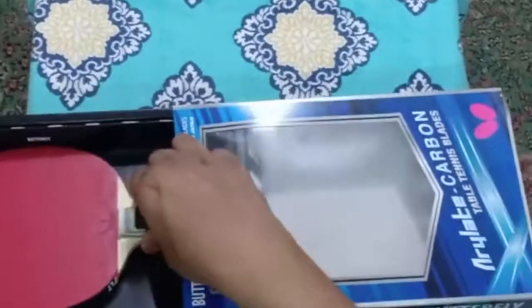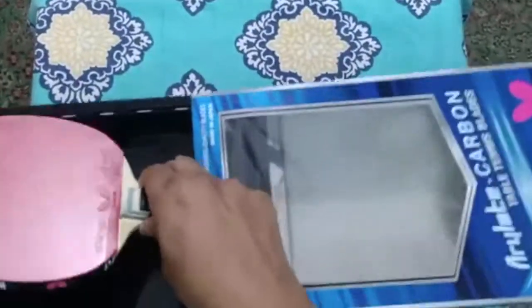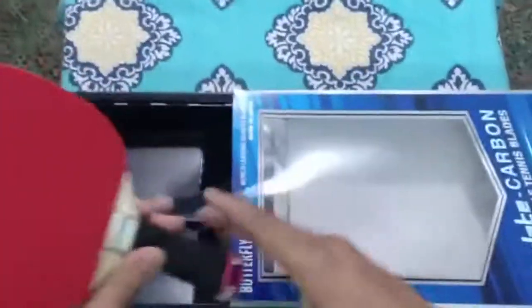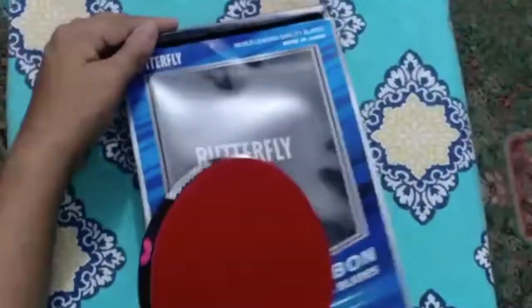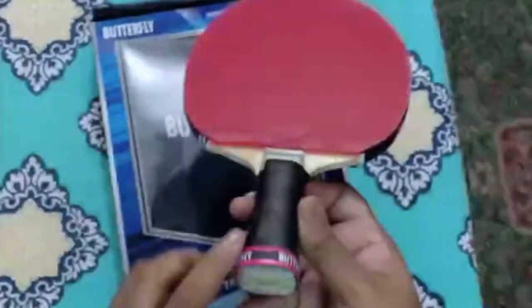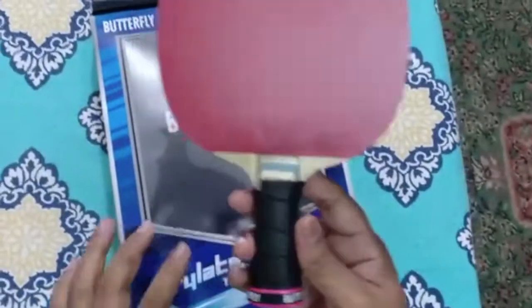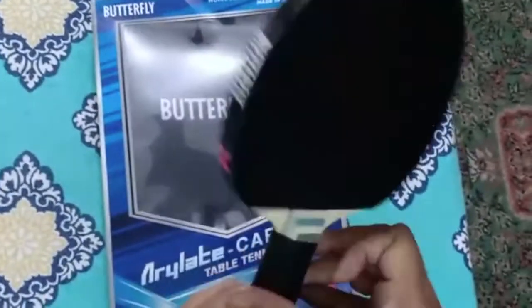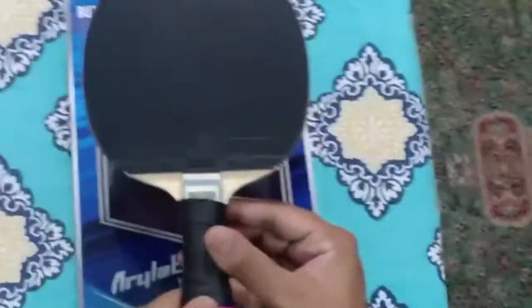Let's do an unboxing and see what we have here. We have purchased a customized racket from numitt.com where we ordered a Viscaria blade. On the top rubber you see in red is Tenergy 05, and on the black side as well it's Tenergy 05.